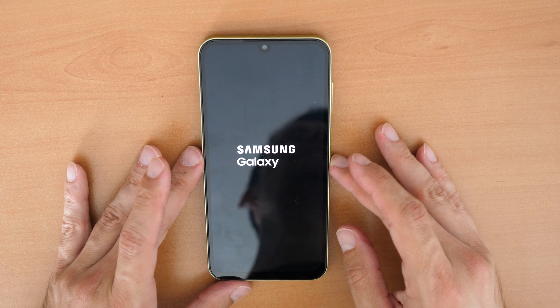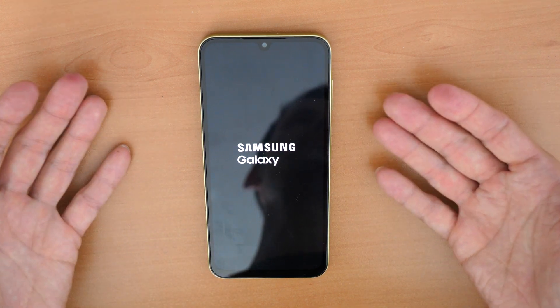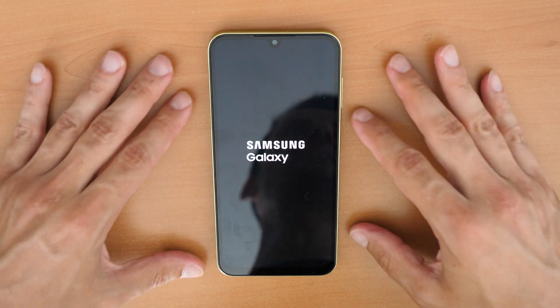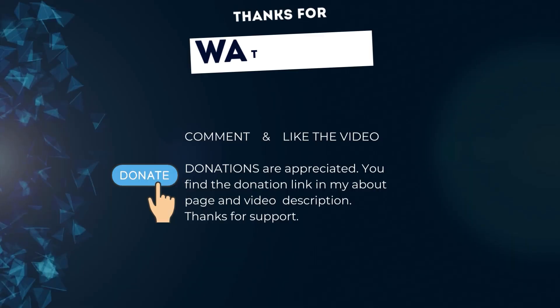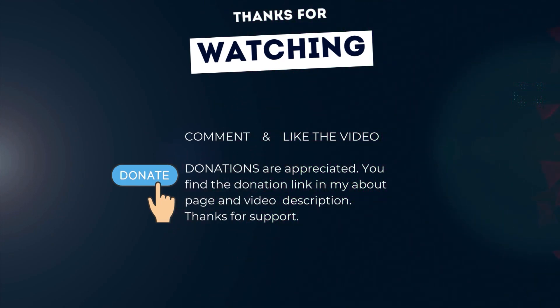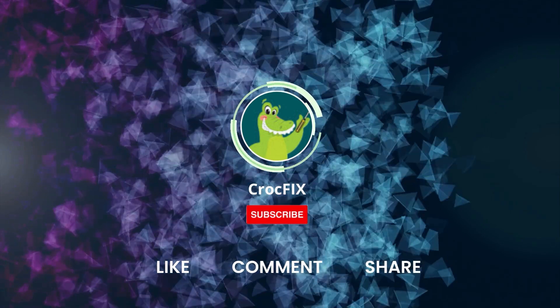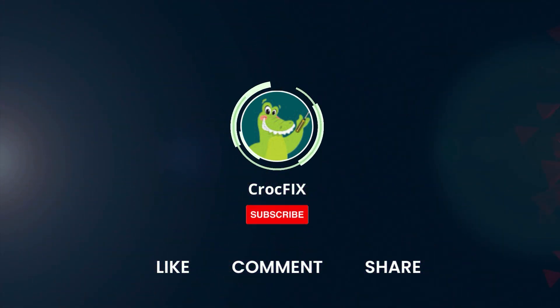Let me know in the comments if it worked for you. If I could save you some time and money, I would really appreciate a donation. Thanks for watching and see you in the next video. If the video helped you, you can buy me a coffee — the donation link is in my about page and video description. Please like, comment, share, and don't forget to subscribe to my channel.